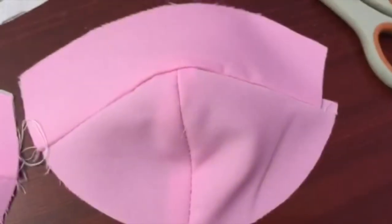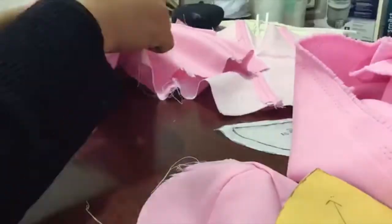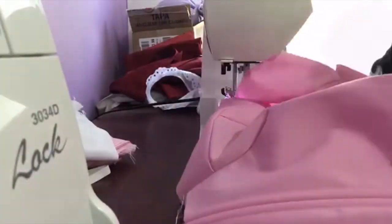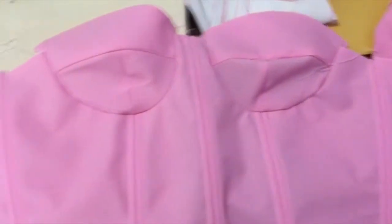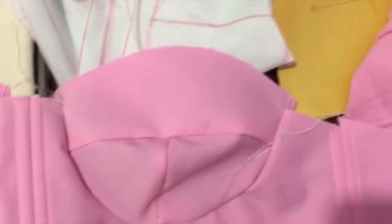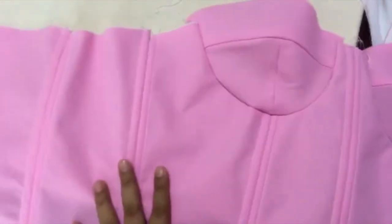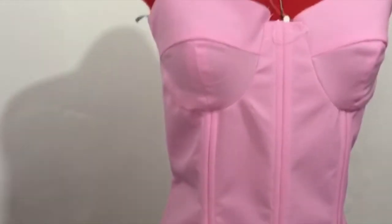Now that my cups are almost ready, I'll just try them on my corset. So this is how it looks with the cups on — as you can see there's only just half an inch gap and everything else matches correctly. I have the boning already placed and I'm going to put it on my dress form — this is how it looks like on my dress form, maybe you can see the mistakes I've made.